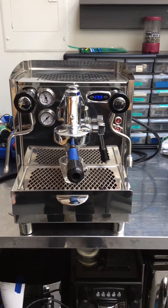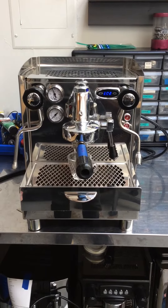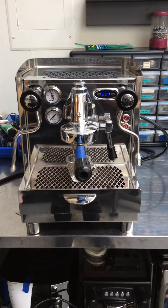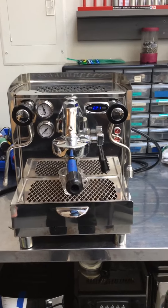The customer brought this in because they reported no pressure, and the machine had been sitting for about a year. What we typically find in this kind of situation is that scale in the water builds up in the pump.